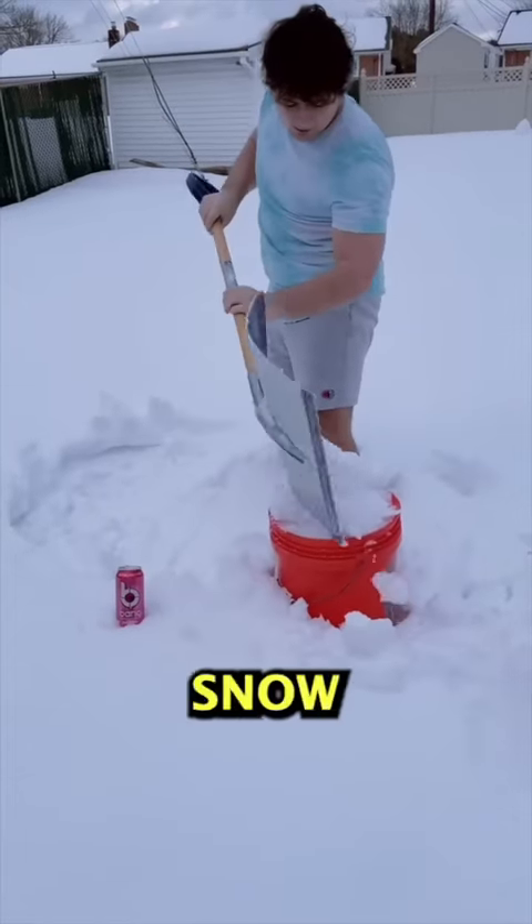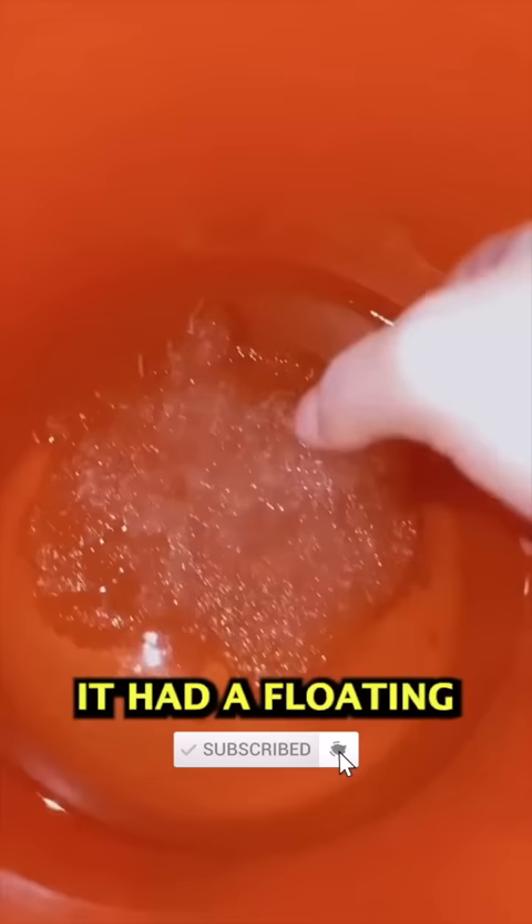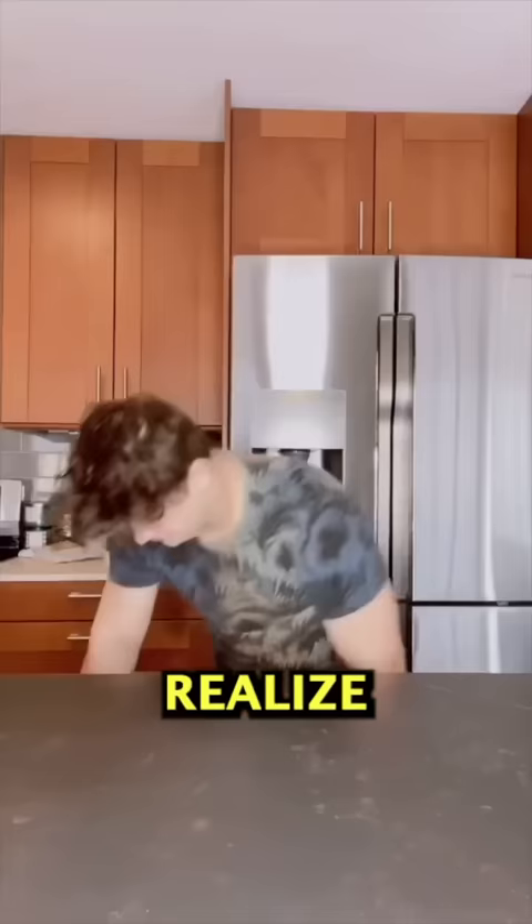The other day I filled a bucket with snow to see if when it melts, it's dirty or clean. After about 8 hours, it went to about halfway, and then just 5 hours later, it had a floating ice in it, which made me realize just how much air is inside of snow.